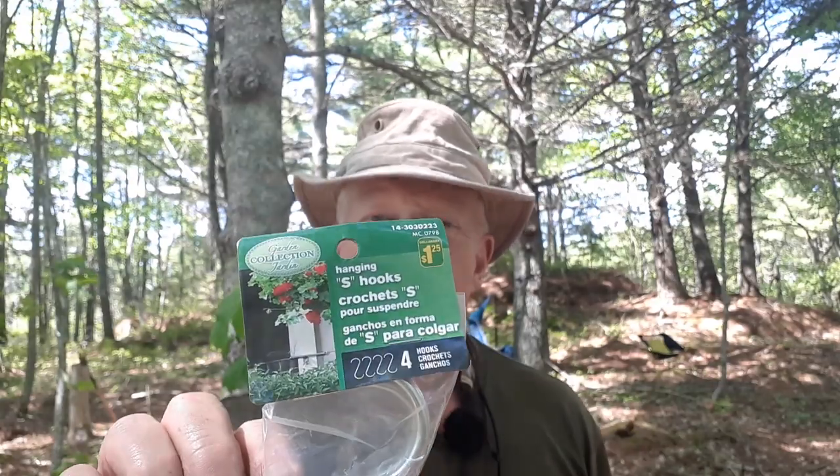I have a quick tip for you. In this video I'm going to show you how I'm going to turn these Dollar Store S-hook pot hangers into a pot crane. If you're interested, keep watching.